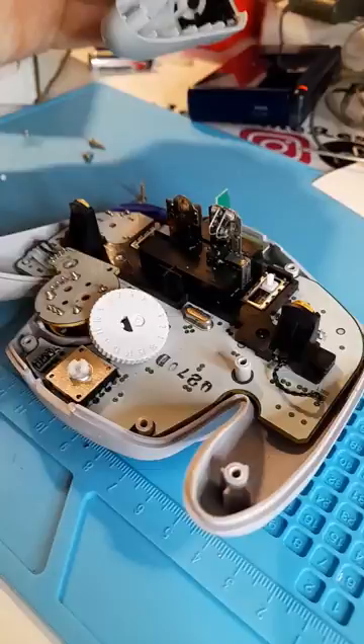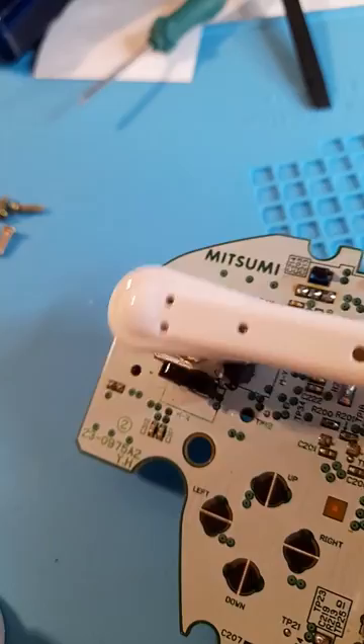So I opened it up and immediately found some corrosion on the battery terminal. I cleaned that with isopropyl alcohol. I also found a little bit of rust around the analog, so I cleaned that with contact cleaner and a toothbrush.